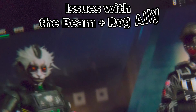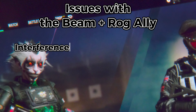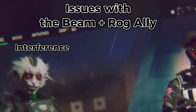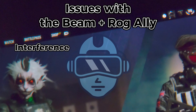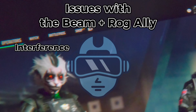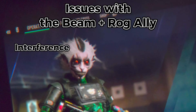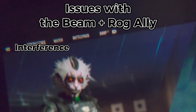Issues with the Beam and the ROG Ally. Interference: as mentioned in a previous video, there's some small interference that can be noticed whenever there's a moderate movement of the cable that comes from the Air 2 Pro glasses. I checked that the cable is properly connected, but somehow whenever there's a moderate movement, I can see it. My own movements don't seem to cause that effect.